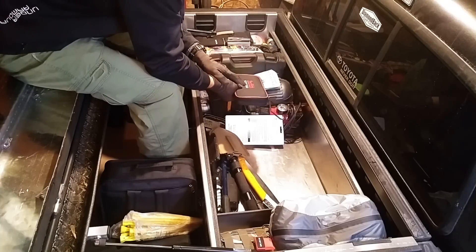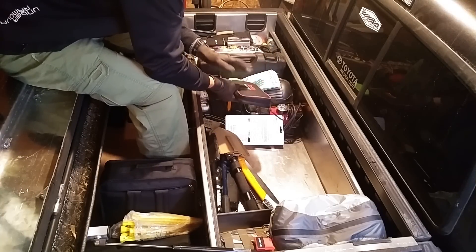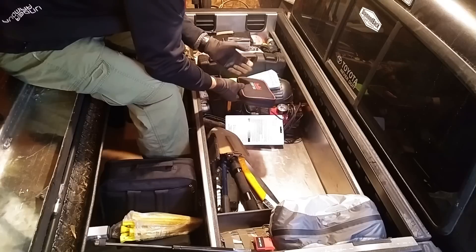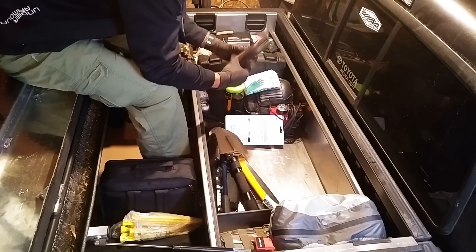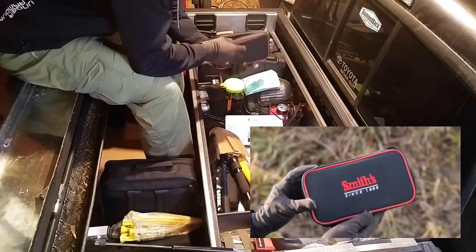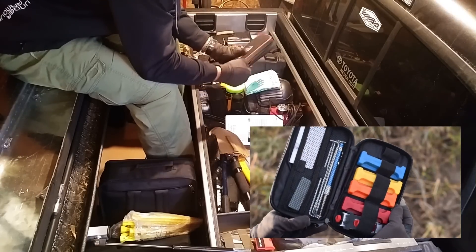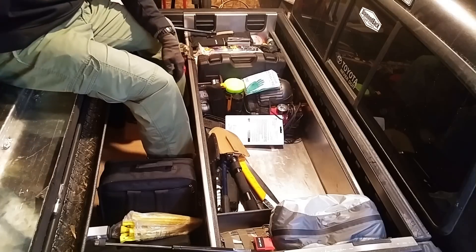I use all this stuff at home too — all of this stuff that you see here I use on a regular basis, I just basically keep it in the truck. This is a Lansky sharpening system. It's a multi-stage system that allows you to pretty much sharpen any kind of blade, so all kinds of sharpening implements there.